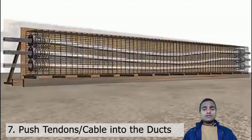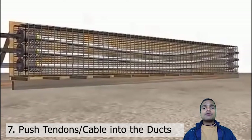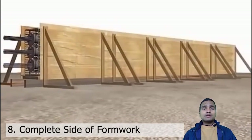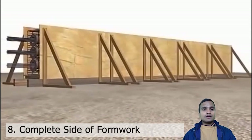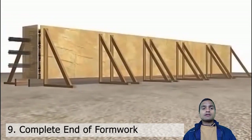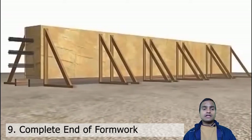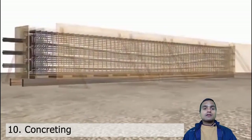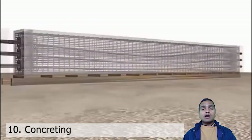After installing all those things, we cover this with the side formwork again from both sides, and we also cover the ends with end formworks. Now we can go for the next operation, which is concreting, done through RMC — ready mix concrete.